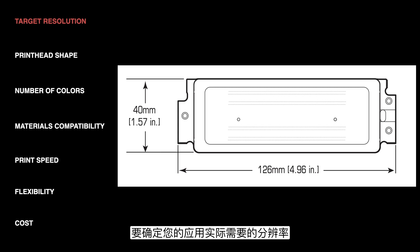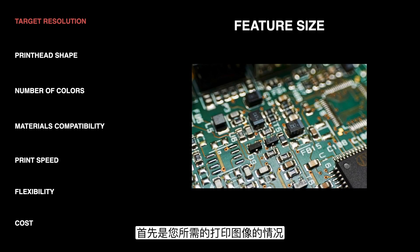To decide what resolution your application actually calls for, there are a couple of things that go into that. The first is the size of the feature that you're trying to print. An ideal print is where all of the drops out of the nozzles are barely touching each other, well aligned and just have one side touching. The higher the resolution, the smaller the drop sizes are going to have to be. Really small features on a circuit board require really small drops and therefore a higher resolution, compared to something like flooring where you just want to cover a large area and don't need really fine features.